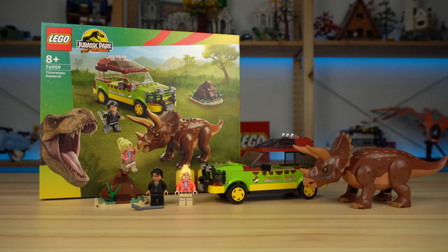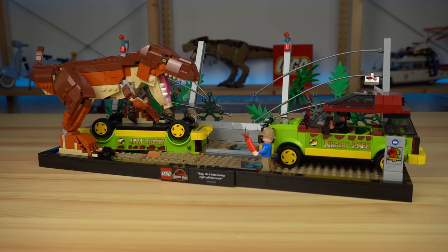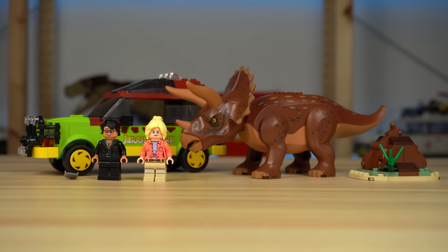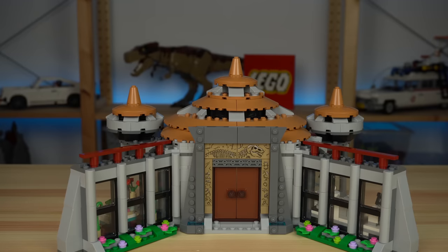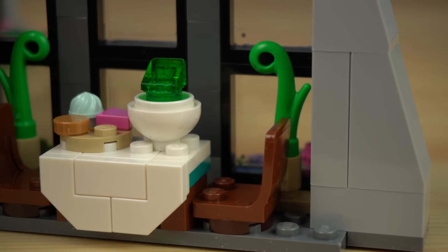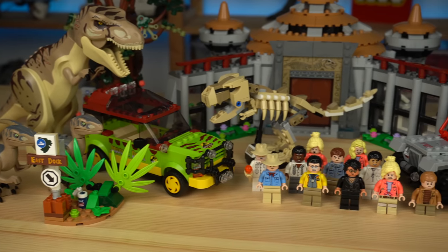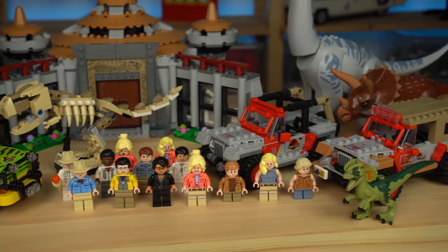Triceratops Research, as I mentioned, is a bit lazy, but if you don't own any Triceratops or the T-Rex Breakout set to get the Ford Explorer, this one is decent. The Visitor Center, while not offering anything super new, still has two and a half dinosaurs, the only Visitor Center we will probably ever get out of LEGO, and the references to the movie make me relive beautiful childhood memories. These sets may be age-marked for kids, but are perfect for Jurassic Park fans like myself who grew up playing the VHS of the movie every weekend for years — until we talk prices, that is.